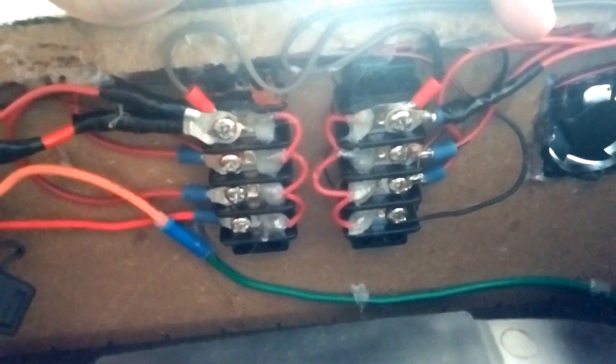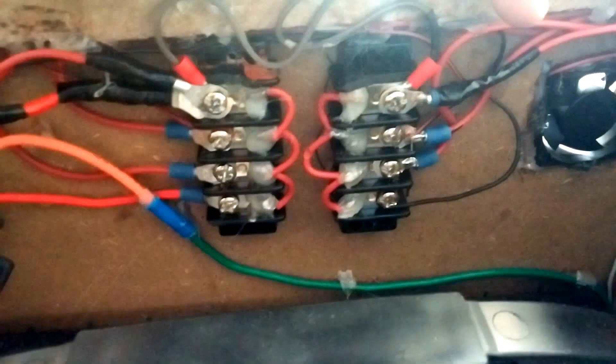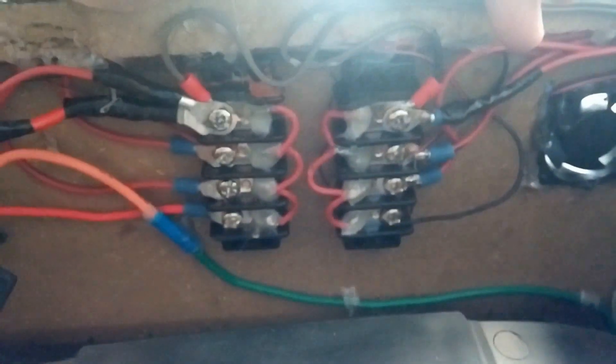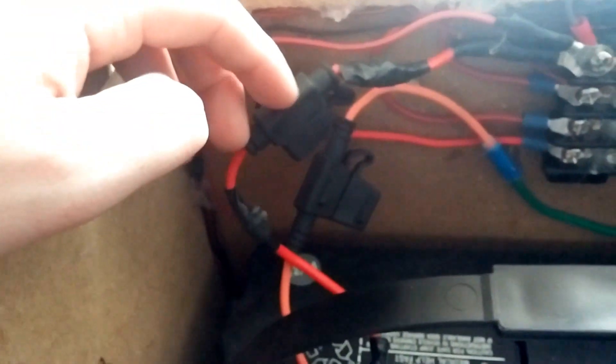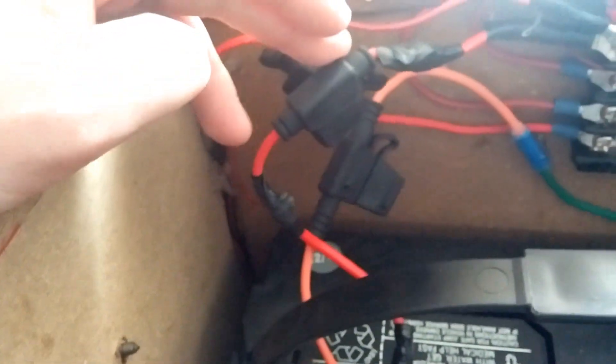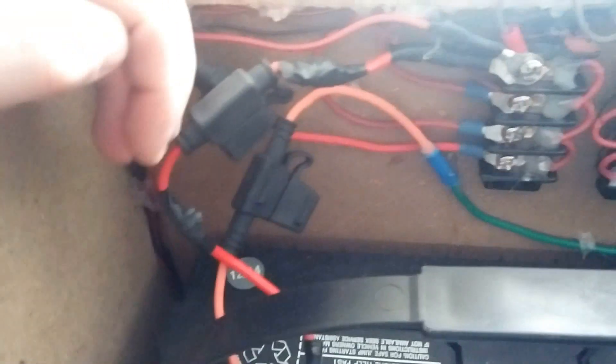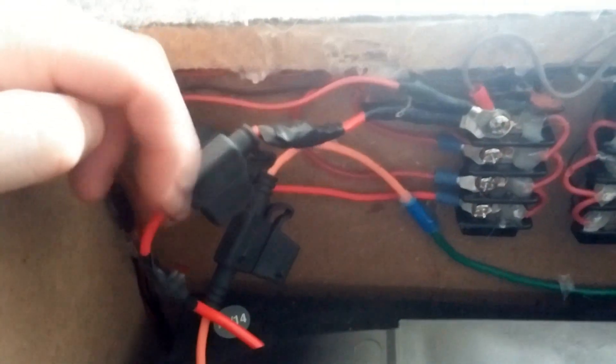It is hot glue — so don't make fun of me. I love hot glue because it can hold wires but you can take it off easy enough without any tools required. Everything's fused. There's fuses everywhere. I should get a bus fuse and then just run everything through that, but right now I just got these ones. There's even one back here somewhere.